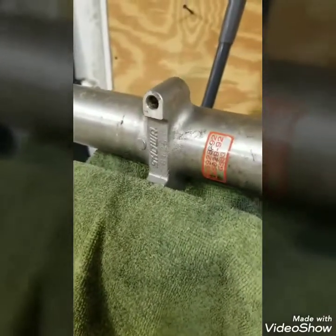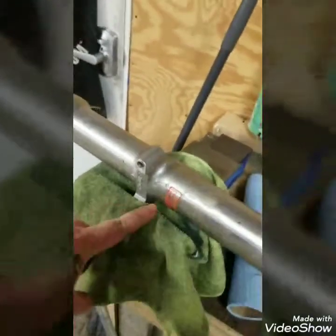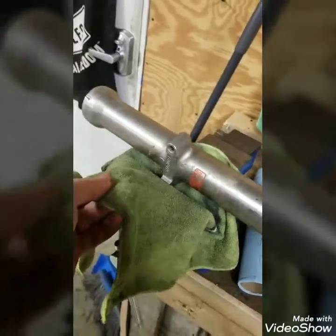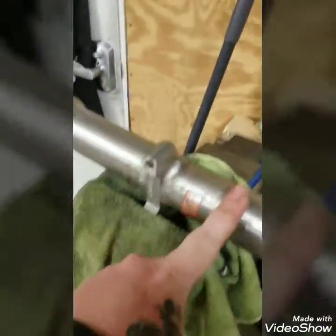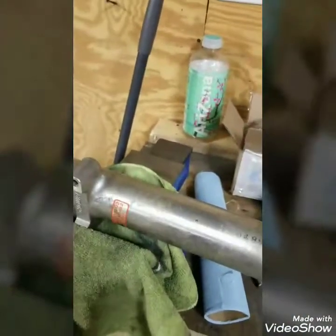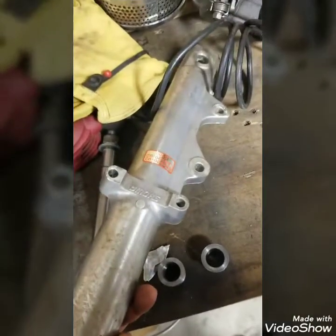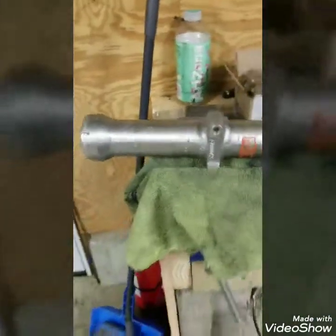When you still have all the ears on there, you can clamp the ear in the vice - I still use the cloth just to be safe. Once you flip it over you're not going to have an ear, so usually what I do is clamp somewhere and have the lower standing vertical - it just makes it easier. I'm not going to go through every single ear because there are a lot of ears to cut off, so I'll speed it up.